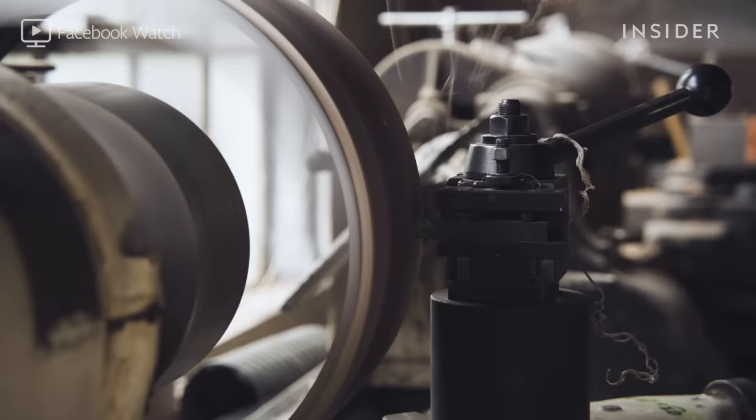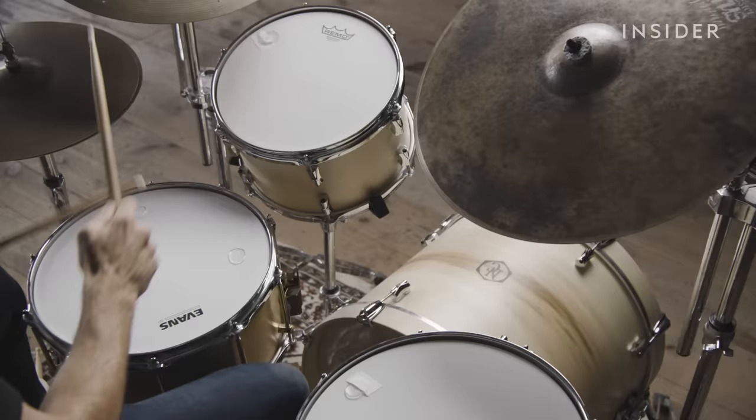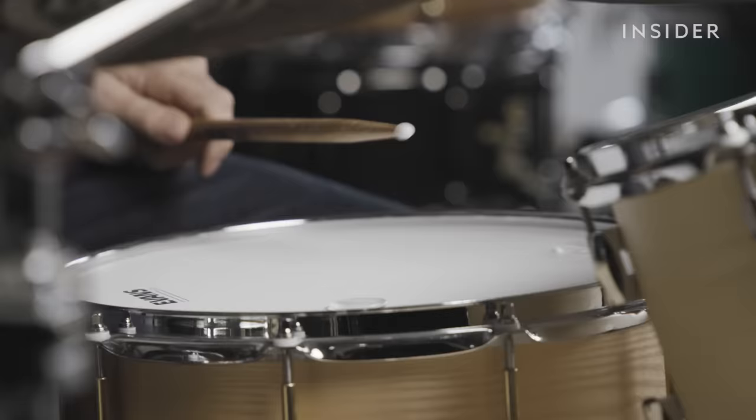Noble & Cooley makes its signature snare drums from a single piece of wood. It's been doing it this way since 1854, making it the oldest drum factory in the United States. The quality of the wood is what determines the drum's unique sound.